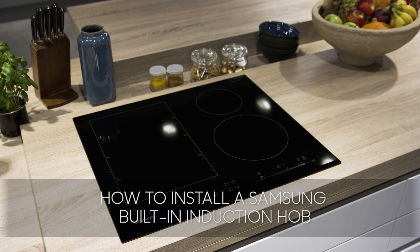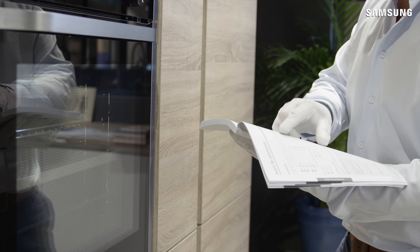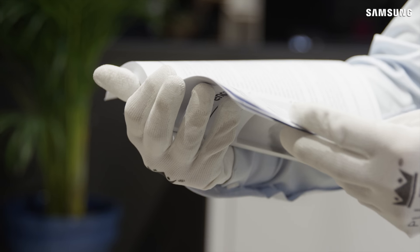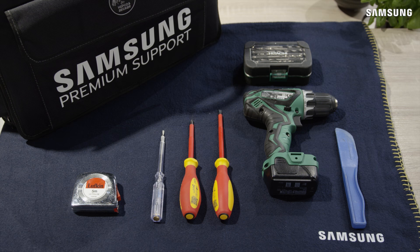Hello and welcome to the step-by-step video on how to install a Samsung built-in induction hob. Before starting your installation, please make sure you read the installation instructions thoroughly. Check the installation guide to ensure that you have the correct tools required.